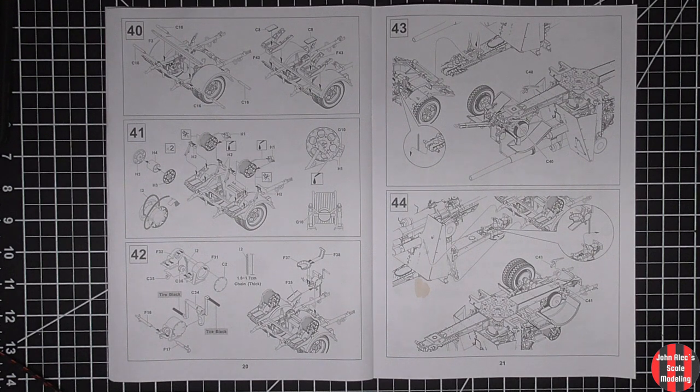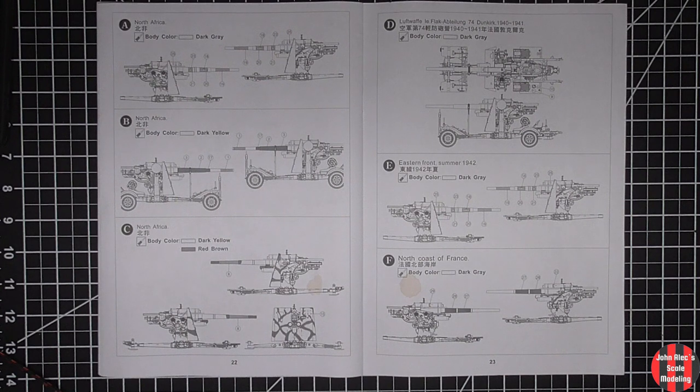Since this is the Mark 18, or early version, it very likely would have been in German gray. I've been doing so much gray lately, I think I'm going to do this one in dark yellow.